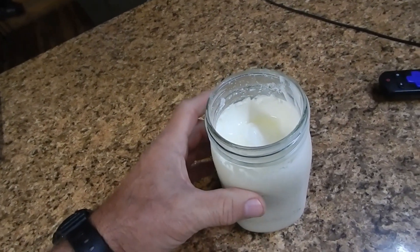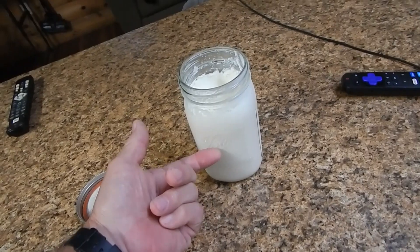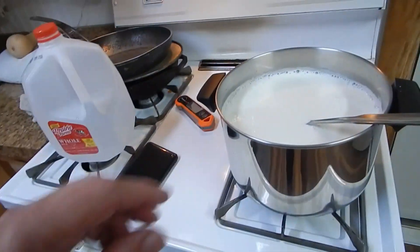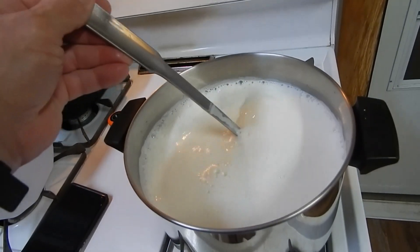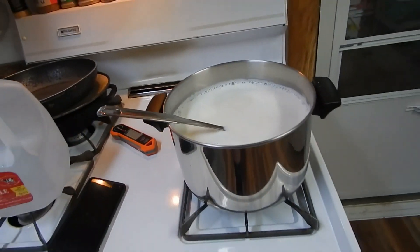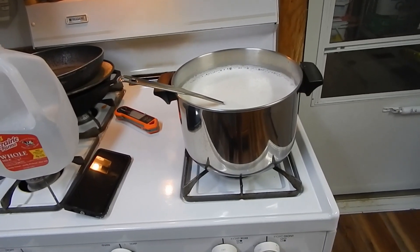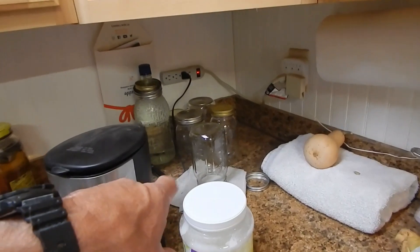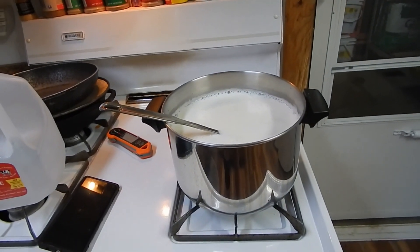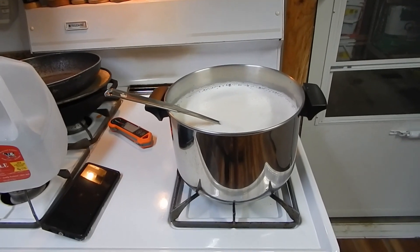It takes about two tablespoons of yogurt starter per quart of milk. Basically what I'm going to do today is take half this container and dump it into the milk mixture at the proper temperature. You want to keep stirring until it gets up to about 185–190 degrees Fahrenheit, then let it sit there for about five minutes, shut it off, and let the milk cool down to about 110–115 degrees. Once that happens, we add the yogurt cultures and stir it up. Then we pour it into clean canning jars and put them in the Kasori food dehydrator at 95 degrees minimum for eight hours — sometimes 12. The longer you leave it, the thicker it gets, and a little more sour, which I don't mind.